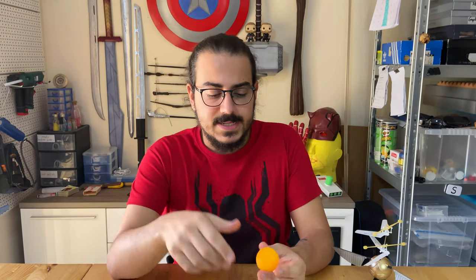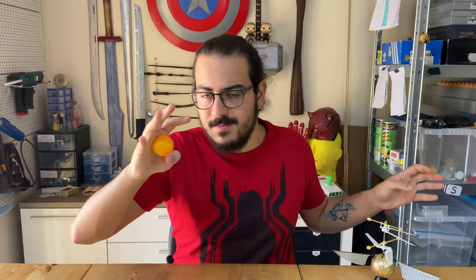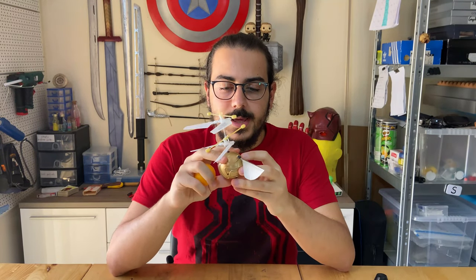So the main components of this snitch are basically the ball, or the snitch itself, and then the two wings. I did some research online and it turns out that this snitch is about 35mm in diameter. A ping pong ball is 40mm in diameter. This one is an official Warner Brothers prop — it's 50mm in diameter, so somewhere between 50 and 35mm. This should be a good size.